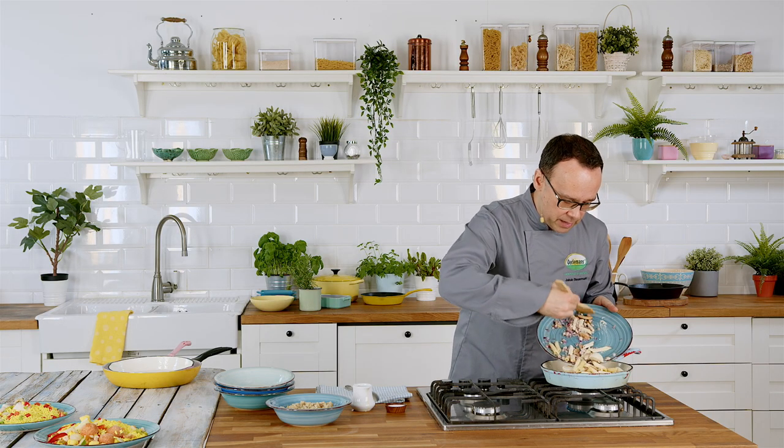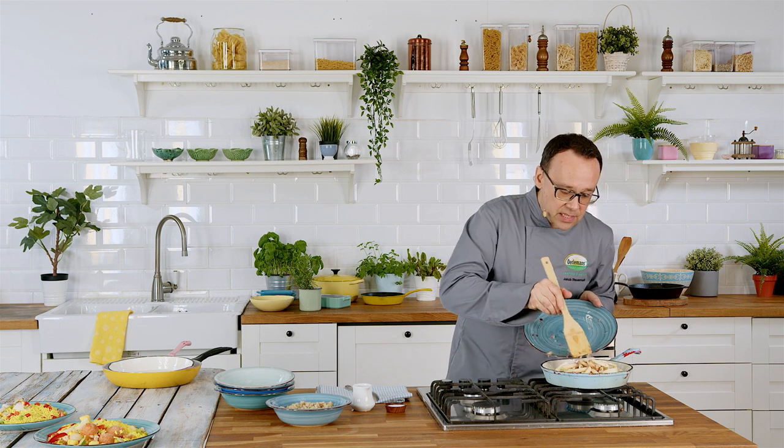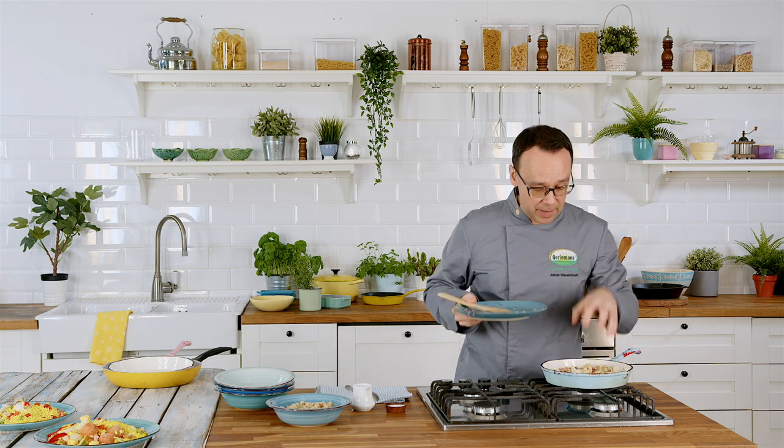Remember to put it all in at the same time, because what we need to do is melt the sauce and cook the penne inside the sauce. Really simple task.